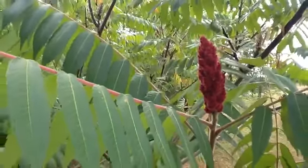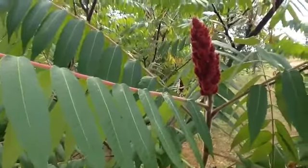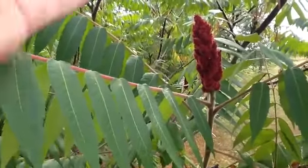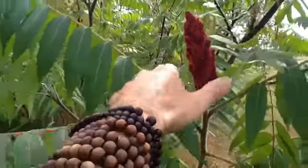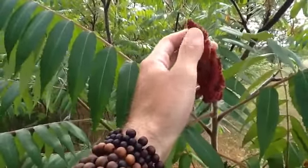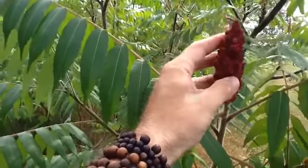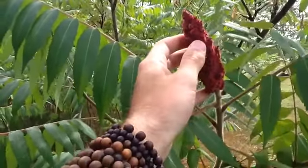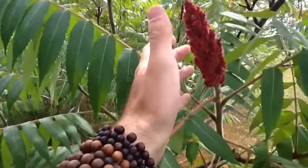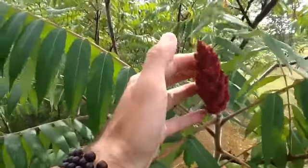These tops can be broken off and put in cold water — not warm water, because warm water will remove the tannic part of the seeds. You want to rub them together between your hands. There's citric acid on the little hairs all around the berry head, and this is what you want to put into the water. The original pink lemonade was created based off of this.